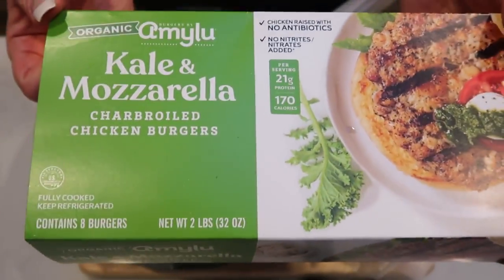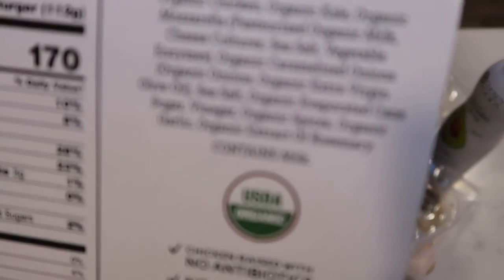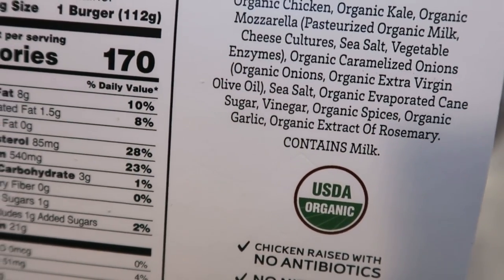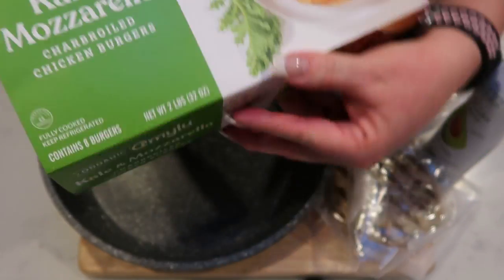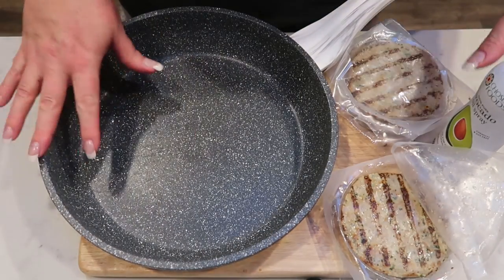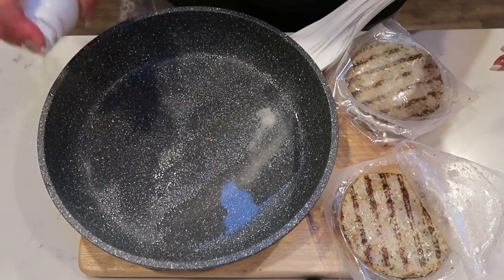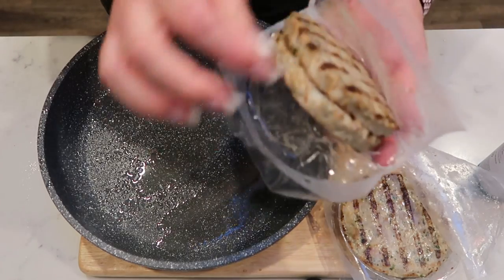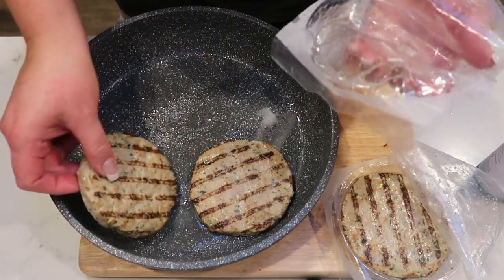These are the chicken burgers we're having — fantastic, extremely clean, organic ingredients. They are four smart points a piece on all plans, and the pack comes eight to a bag from Costco — I'll throw the other four in my freezer. The patties look and smell really good. I'm going to spray some avocado oil in the bottom of my fry pan so the patties don't stick, put them in, and fry them up.